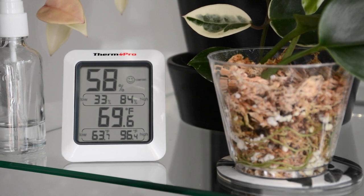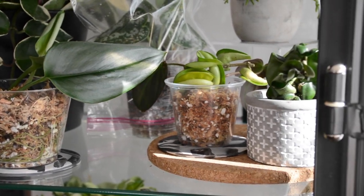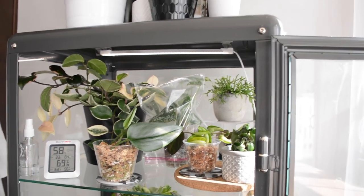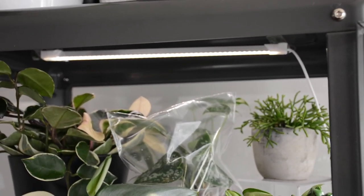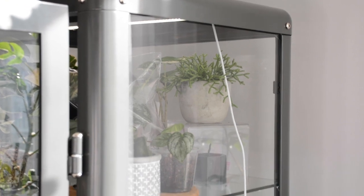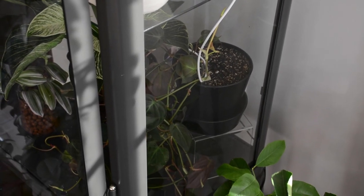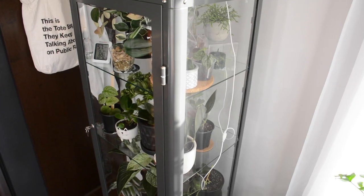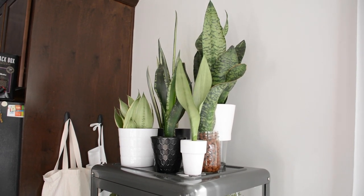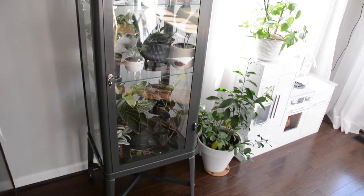I don't have a humidifier or a fan in here — I rely solely on ambient moisture from propagations and watering the plants. It usually hovers in the high 60s to low 70s percent humidity, but it's a little lower at 58% right now just because I have the cabinet open to air it out. Up on the top level I've got a couple more propagations in plastic bags, some more Hoyas, and a mistletoe cactus in the back. I also have my clear acrylic display shelves to raise things and create different levels. On top of the greenhouse I keep a lot of my snake plant collection since they don't really require that extra humidity, but they look perfect up there.